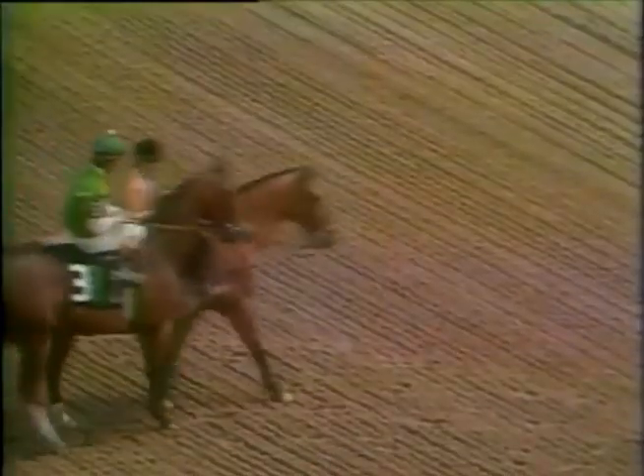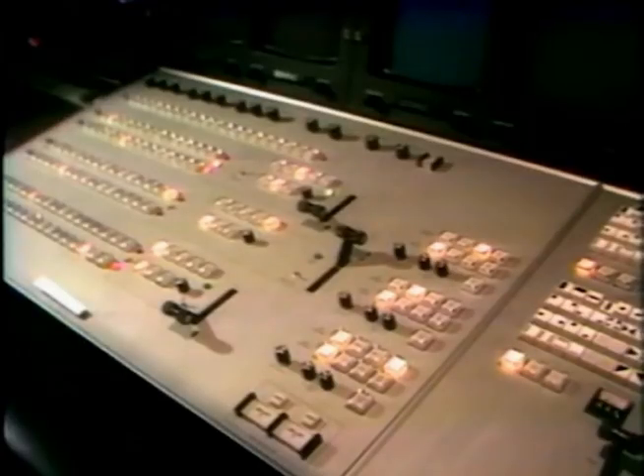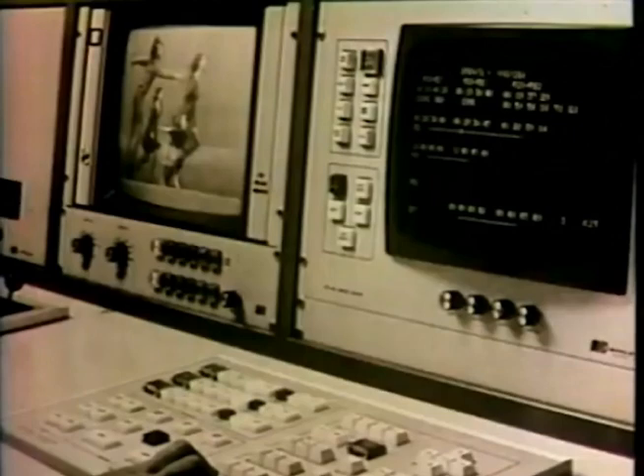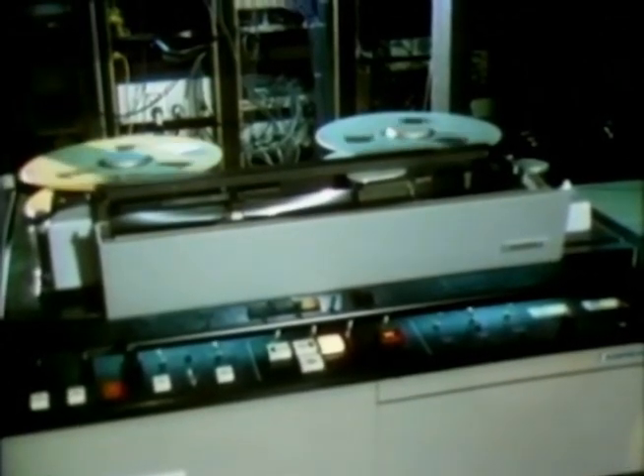Video magnetic discs for slow motion and freeze frame effects, automatic titlers, special effects generators, and portable cameras. These techniques, in addition to editing, make videotape truly responsive to the creative producer. Broadcast quality recordings, or quadruplex tapes, are made by using what is called the transverse scanning process.